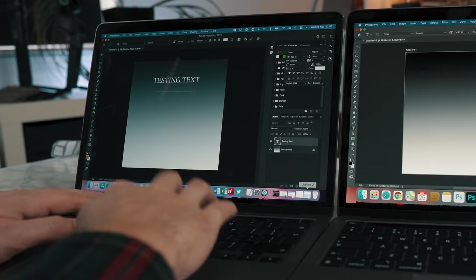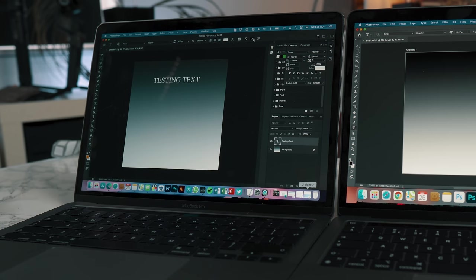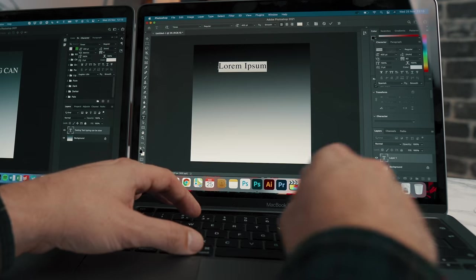Nothing too major, but just be aware it does happen more than if you were to run it on an Intel Mac. But that said, the performance of Photoshop is loads faster on this base model MacBook Pro than my 13-inch MacBook Pro — and it's being emulated, which is absolutely crazy.